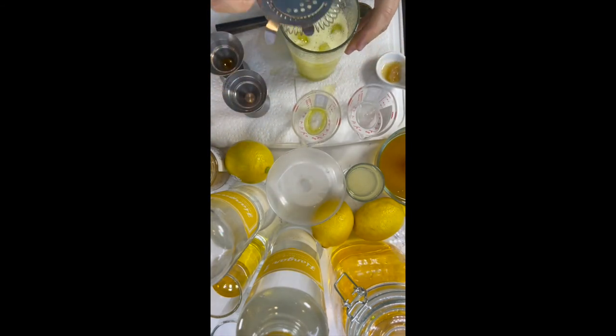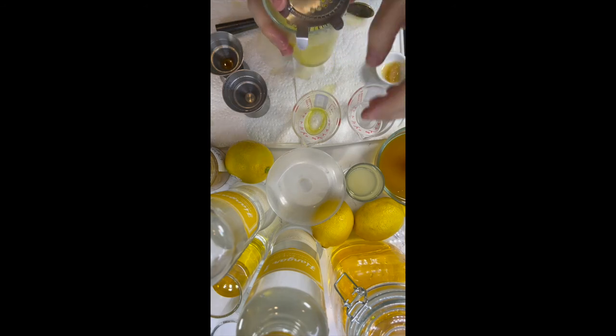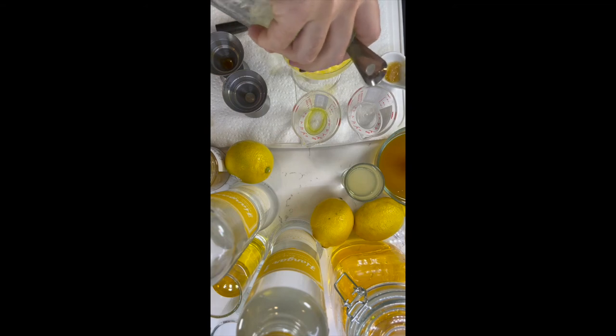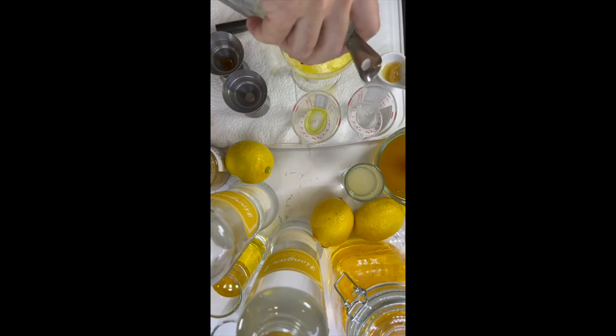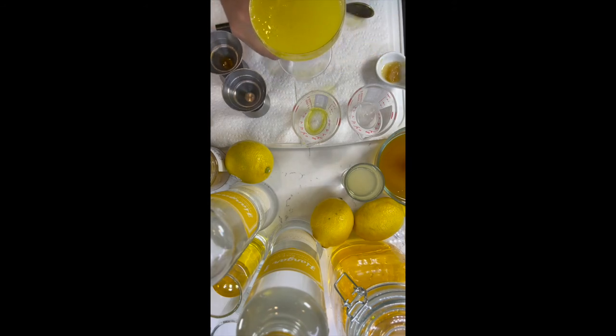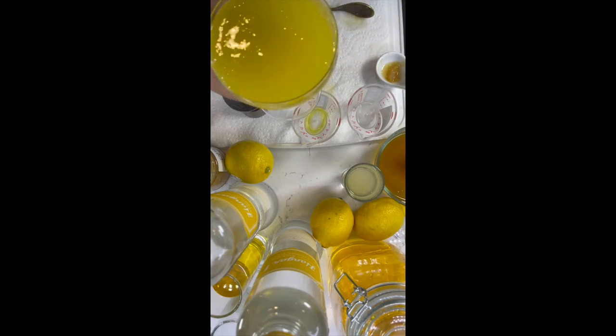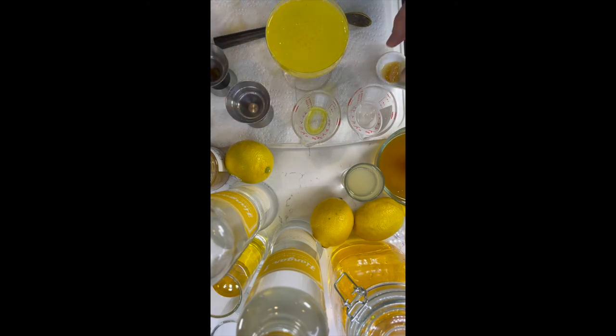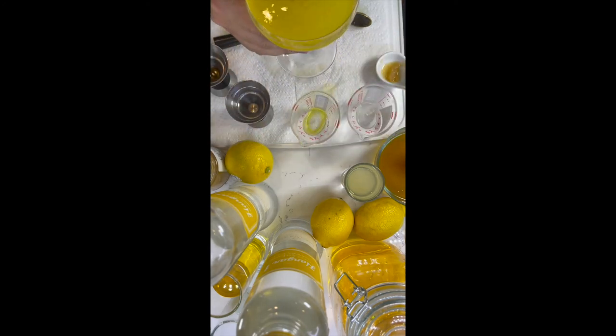Shake it hard and fast, then strain it into your chilled glass. This is my first time making this drink. Kyleen from Press — when she was bartending or bar manager there in 2014–2015 — gave us the recipe. Most of the recipes we'll share with you are tried and tested, but this one's the first. Cheers.